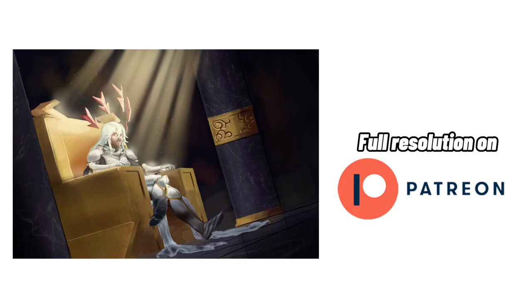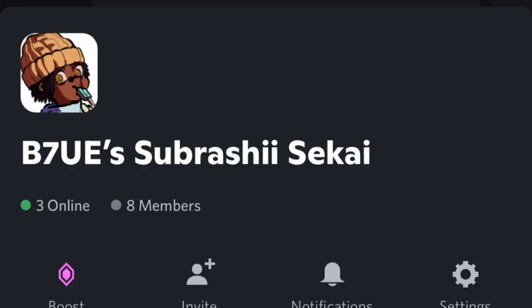I wanted this video to be entertaining and educational at the same time, just like any other of my videos. I don't want to be a tutorial slash educational channel — rather, just entertain some people and learn together. That's also why I have a Discord if you want to come hang out, share some art, and improve.